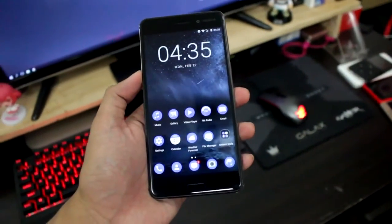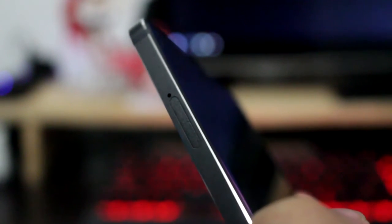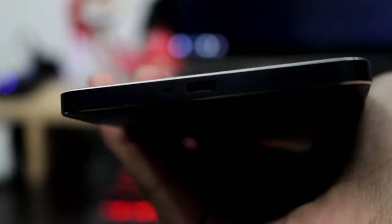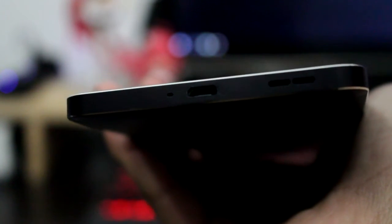A fingerprint slash home capacitive button with tuned capacitive navigation buttons on the bottom. On the top, we get a 3.5-millimeter headphone jack. At the left side, we can find the SIM slot. At the right, a volume rocker and a power button. At the bottom, we get a mic, a micro USB port, and a bottom-firing speaker which is decent but loud.